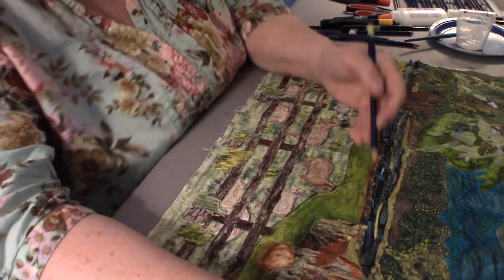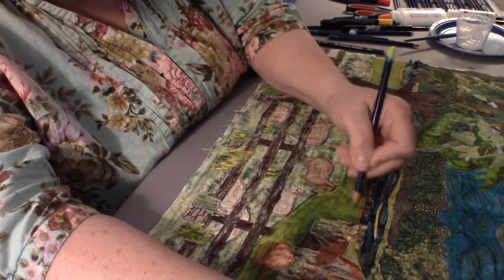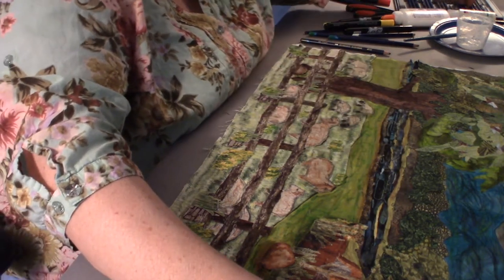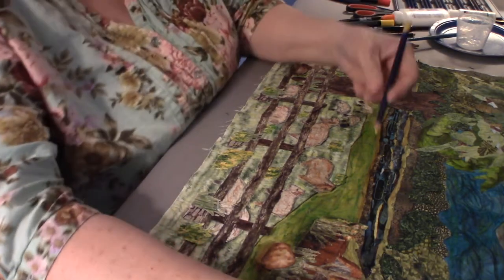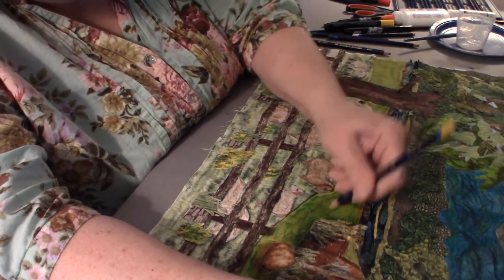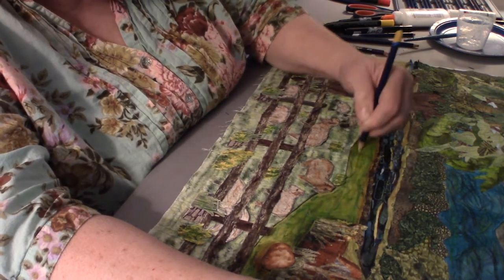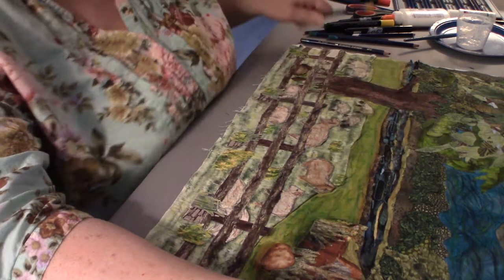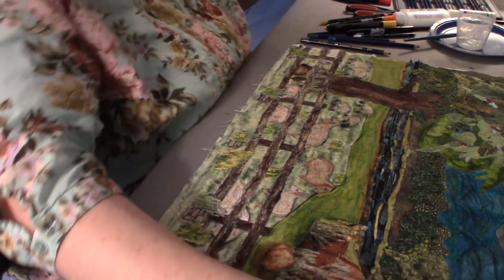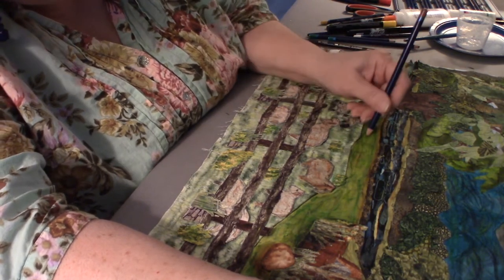Don't worry if you can see some of my lines and they look a little obvious — once I work the medium into the fabric I can be as subtle or as dark as I wish.